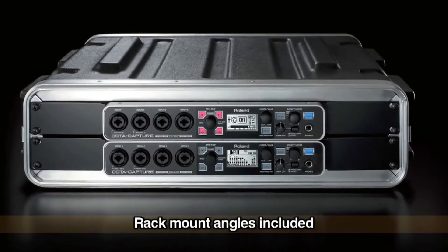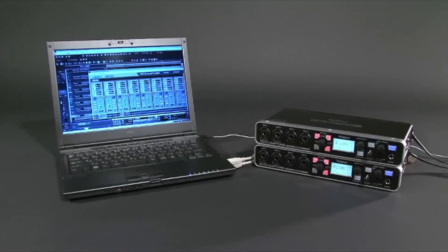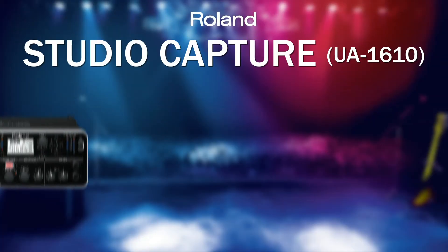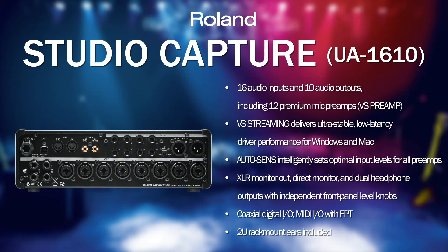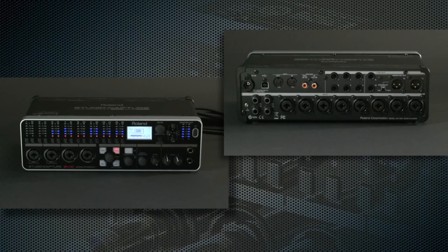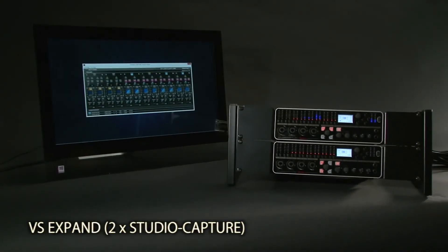Typical users of the OctaCapture would be engineers building their studio bit by bit who want to start with 8 microphone preamps, or pros who want to connect several interfaces together to have 16 mic pres — which is possible with the OctaCapture. The final interface in the range is the Studio Capture, also called the UA1610 for its 16 inputs and 10 outputs. Like the OctaCapture, it features high quality combo connectors on the front and back, and it has 12 high quality microphone preamps — enough to record an entire drum kit or a full band in a rehearsal situation. There are also balanced XLR outputs on the back for connecting to a PA system, and you can join several units together for a mega recording system.